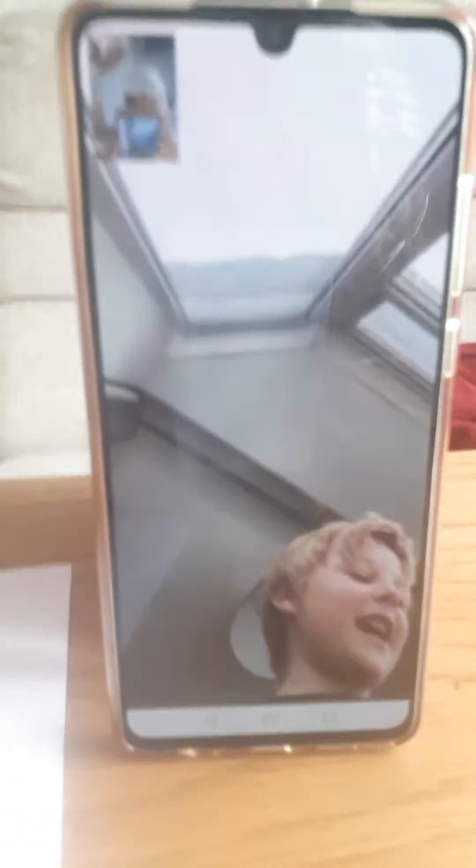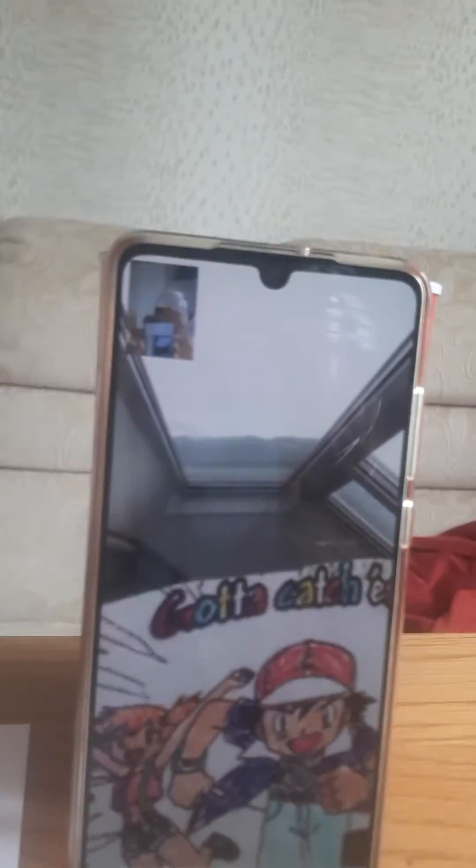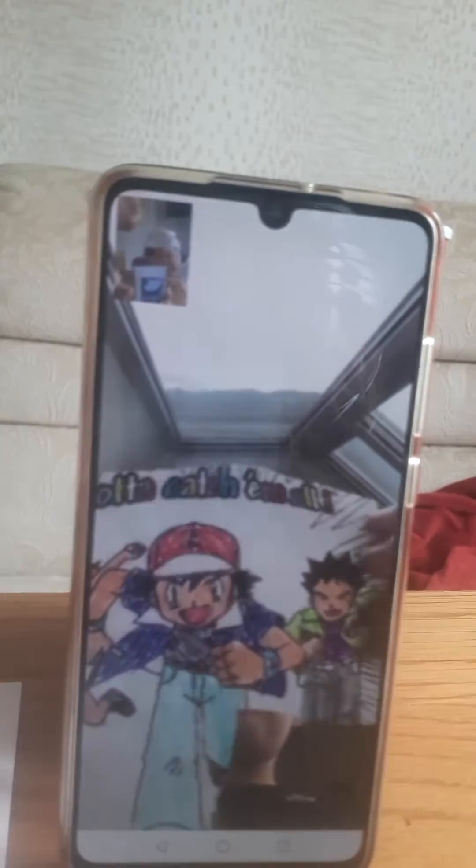I drew it but then I printed it out. Okay, so what's your other drawing? Someone ripped the Pikachu out. It's based off Pokémon too — this one you can definitely tell is drawn.